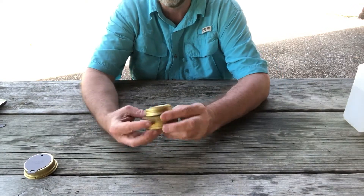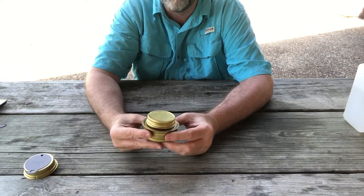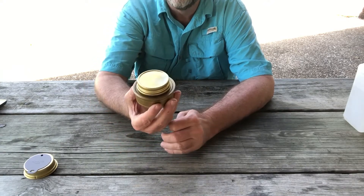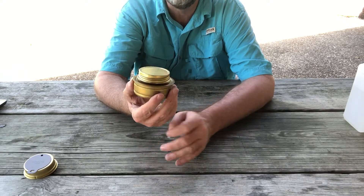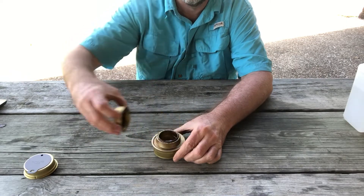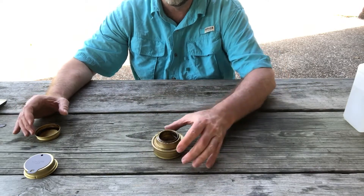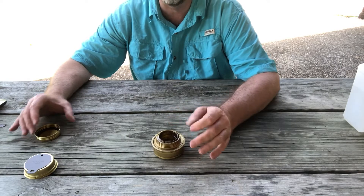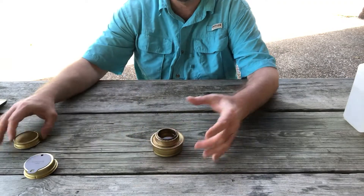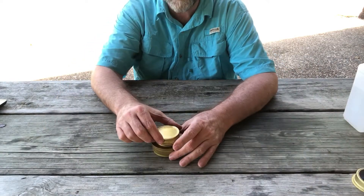Next we have the lid, which has some warnings on it about what to do and what not to do. First, you don't ever want to pour alcohol into a hot stove, and you don't want to overfill it. Alcohol can burn virtually without a visible flame, so you need to be very careful. Once you think the stove is lit or not lit, hold your hand over it and feel for heat. I've seen too many people assume a stove isn't lit, pick it up, dump it over, and end up with flaming alcohol everywhere. When you want to shut the stove off, just take the lid, plop it on, and it'll extinguish itself within a matter of seconds, if not instantly.